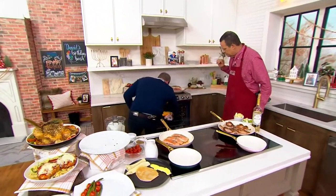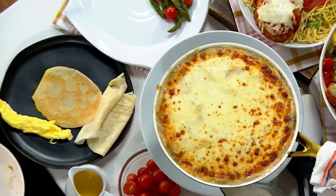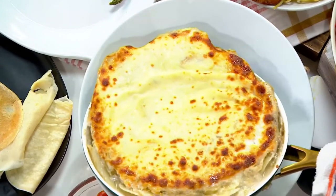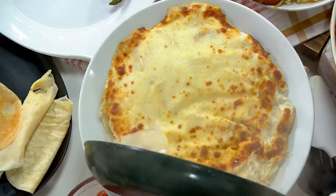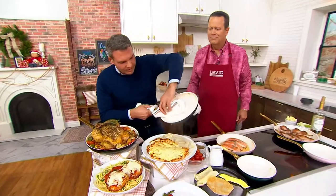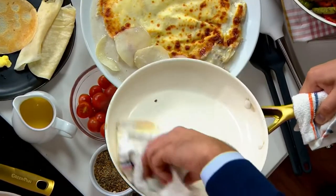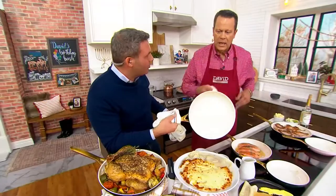This is the 10-inch size, and we've got amazing scalloped potatoes in here. You think about Thanksgiving and all the cooking we're doing right now getting ready for the holidays. Watch this scalloped potato just slide right out of the pan. This is only a wipe in terms of cleanup. You could put these in the dishwasher, but honestly with a cleanup like this you don't even need to. This pan is ready to go again.